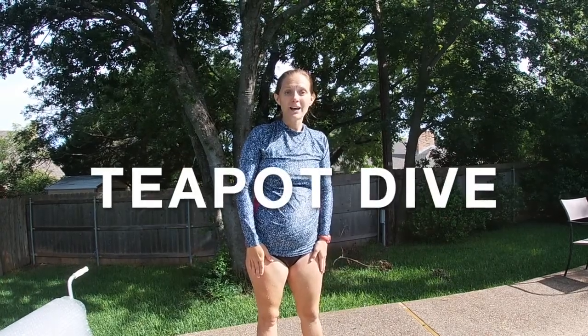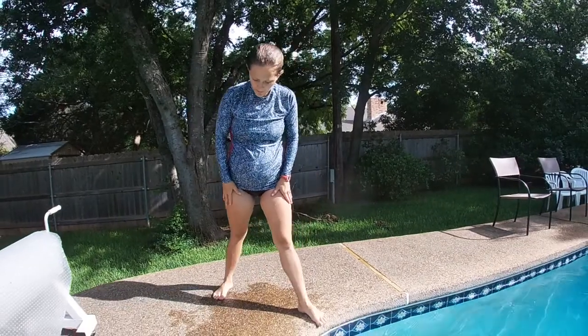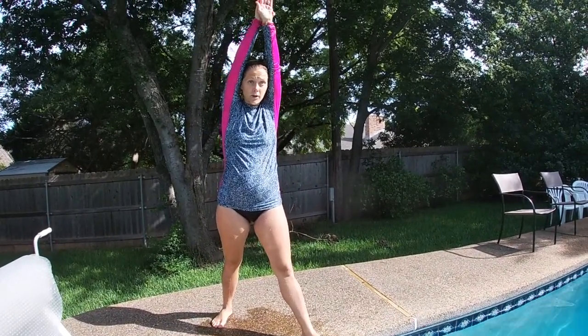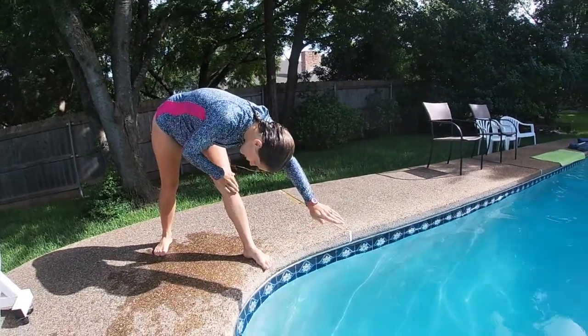So here's a teapot dive. We want them to put one foot in front, one foot in back, their hands together like motorboat arms with their head in between their arms, and their head down. Put your head down close to your knee.